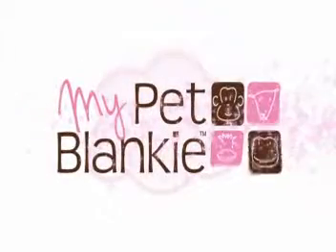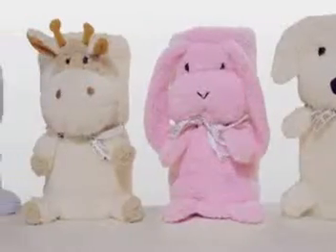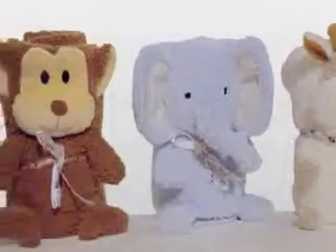My Pet Blanky the Roll-Up Plush. My Pet Blanky is a two-in-one blanket and plush toy. As easy as one, two, roll!